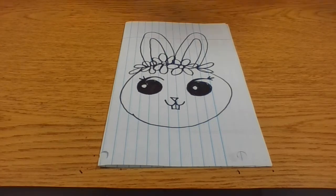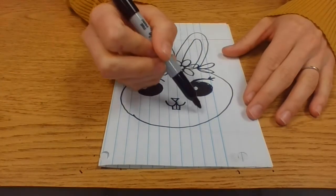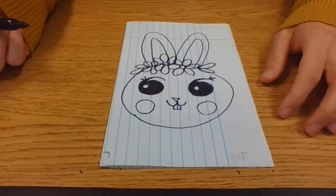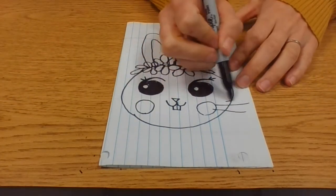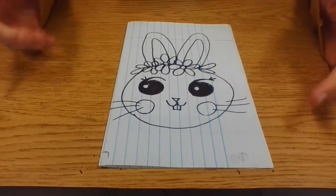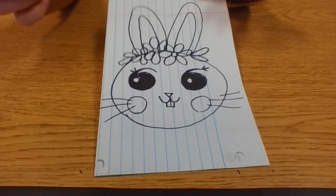I might add some circles for little red cheeks, kind of like Pikachu, and maybe some little whiskers coming out. You can add more details or less details — that's up to you for your little Easter bunny.